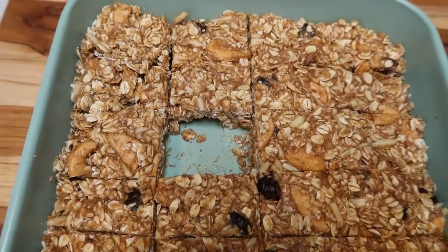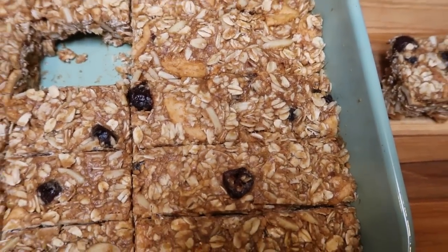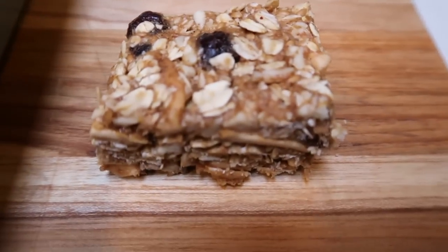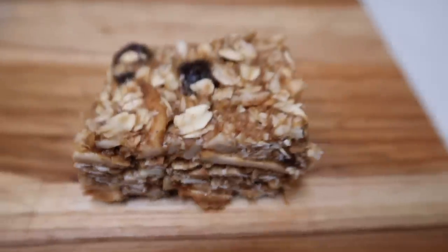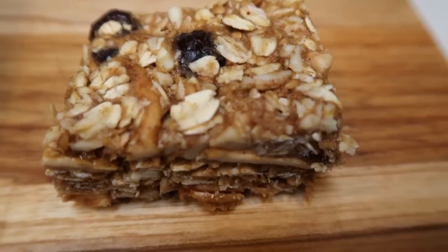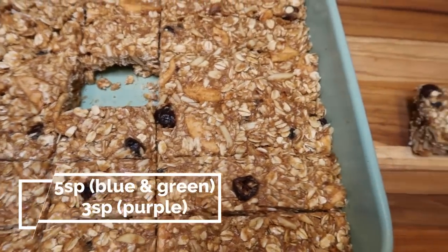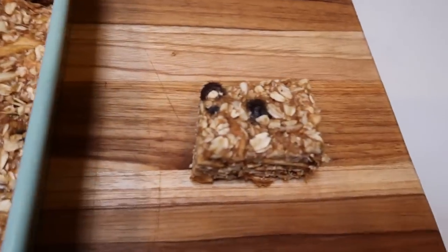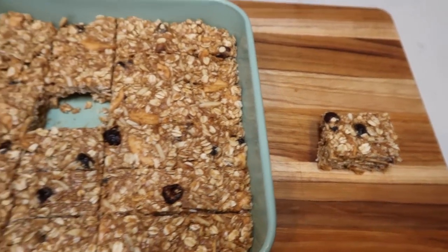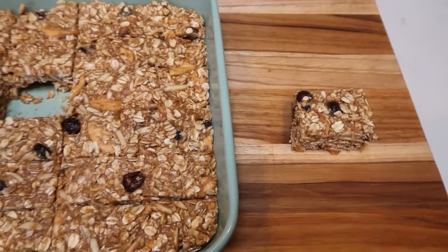The bars are out of the fridge and look great! I cut this side into the correct serving size for tracking points, and left the other side bigger for my husband since he doesn't track. Cutting into 24 bars, these are five smart points per bar on both the blue and green plan, and three smart points on the purple plan — less than store-bought processed granola bars. Packed with real peanut butter, oats, honey, nuts, and healthy fats, they'll keep you full. Recipe will be on my website.